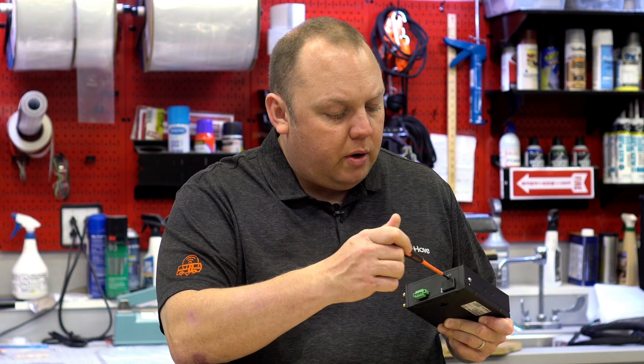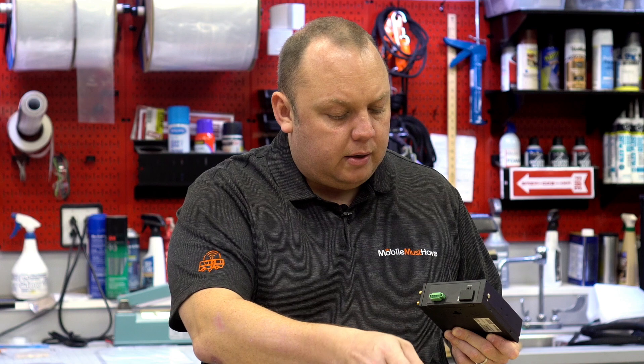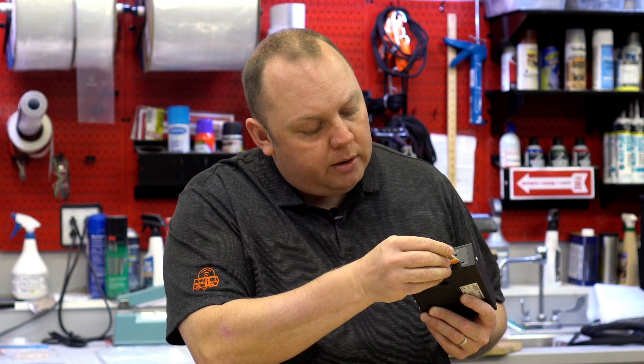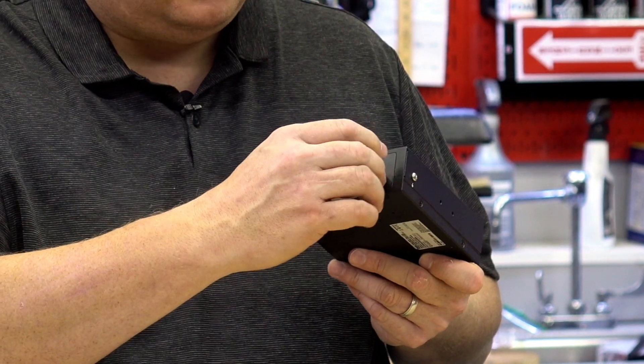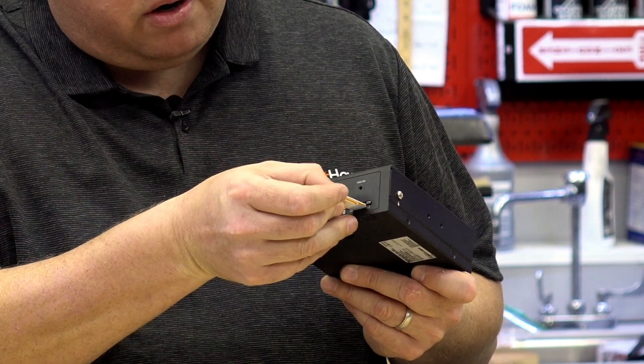Standard to our PEPWAVE models is the SIM slot. We pop that open and, like in our MK2, we have dual SIM slots. We can take full-size 2FF — don't put a small SIM in — into slot A at the top. We could load that with, say, AT&T, and then slot B down below we'll flip that SIM over with the notch inward, click it in, and we could have, say, Verizon in SIM B.